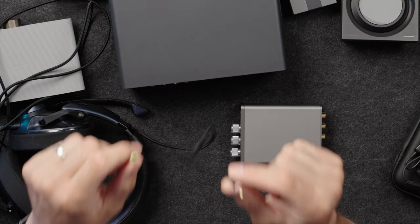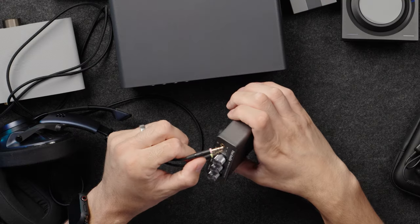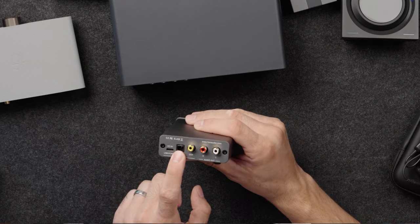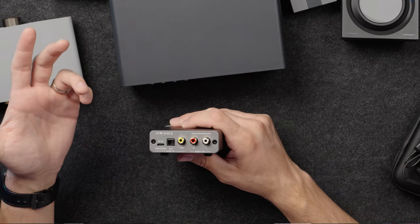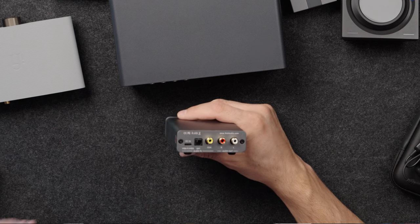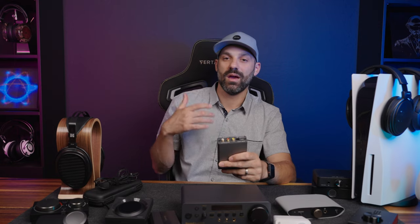If you play with friends using a wired analog headset with a single connection and your friends tell you they hear the game through your mic, that's because of crosstalk. When you get a headset like the EPOS H6 Pro, the GSP 600, or the Drop PC38X — anything with a dedicated split headphone and microphone connection — you can break out the two cables and you're no longer sharing a ground. Your friends will hear a very clean signal on the microphone side.